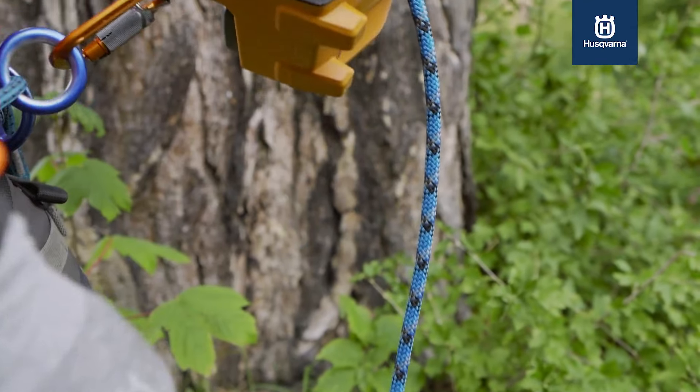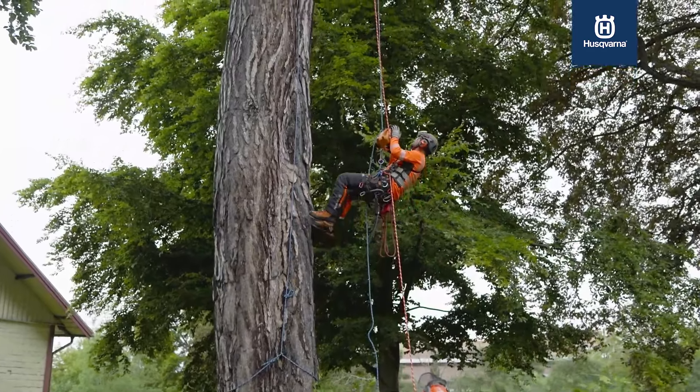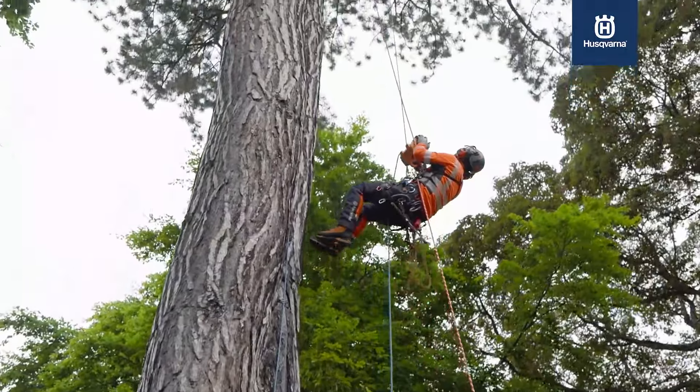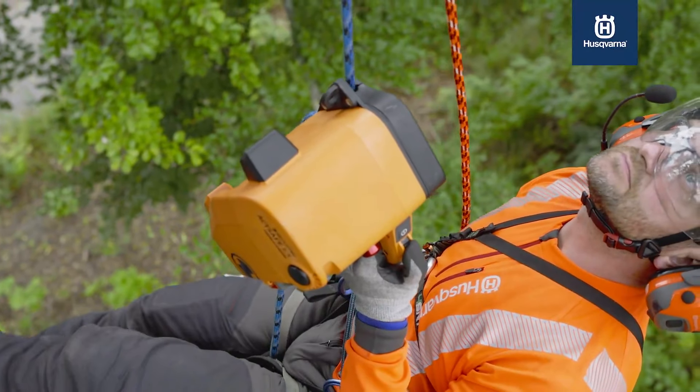We had a job on a railroad, and the first week we did it without the ascender. The second week we got the ascender, and we directly made 100 percent more.